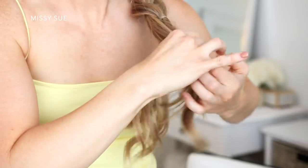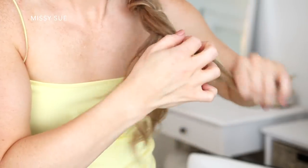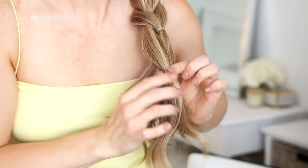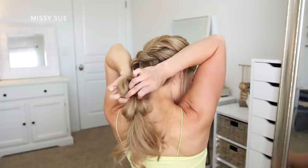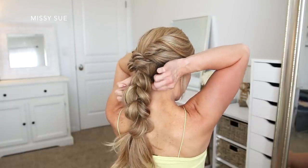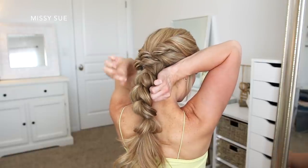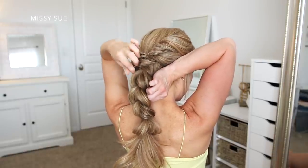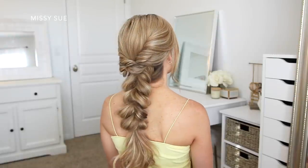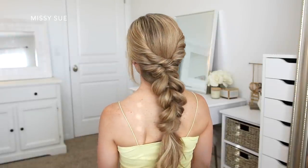I ended up creating about four full sections, not counting the very first one at the top. Once the braid is done, to make each section bigger, I went back over each one and pulled on the edges to make them fuller. I like to make my braid almost as wide as my neck so the whole style flows together and has a more casual, lived-in look.